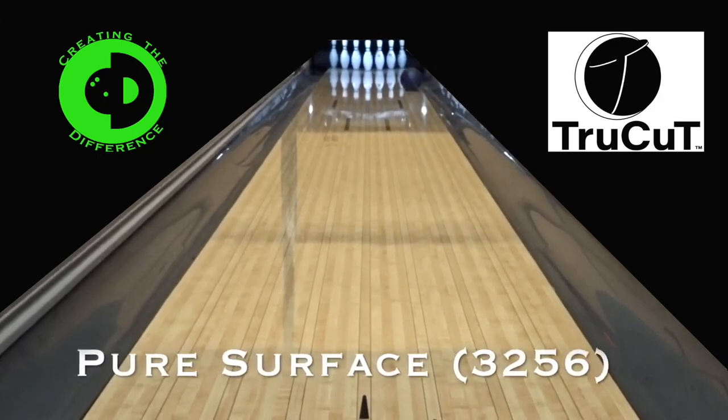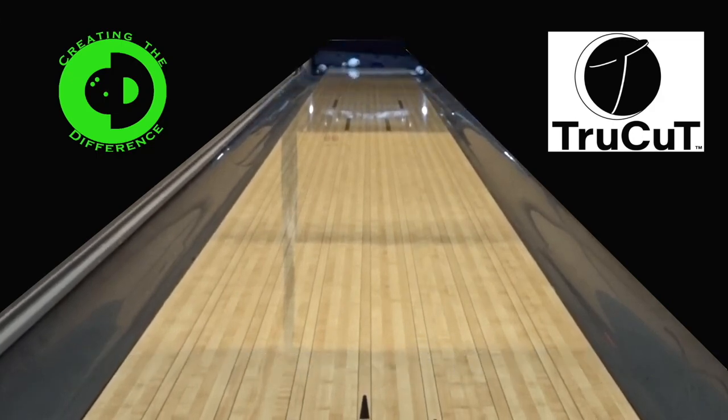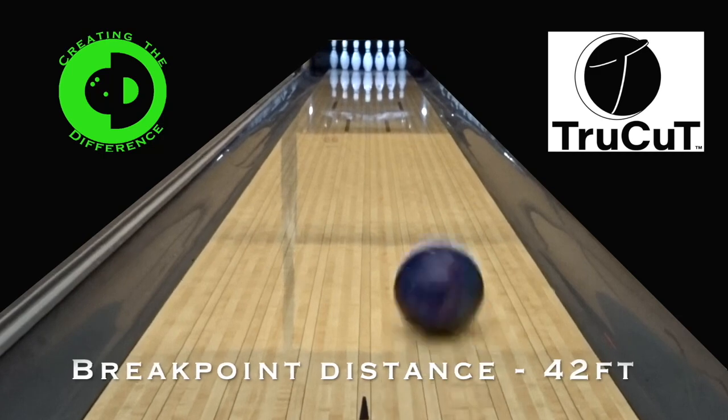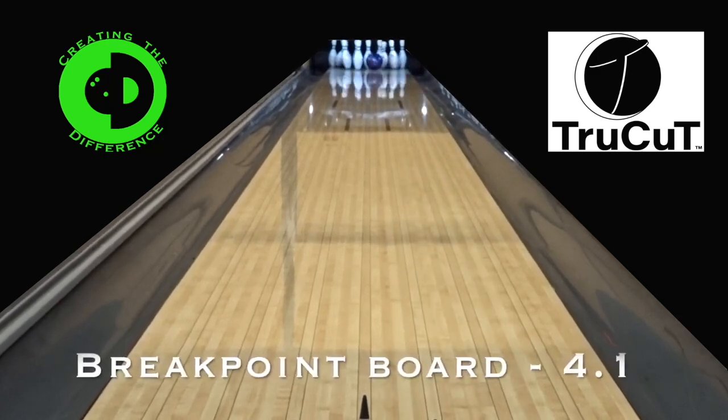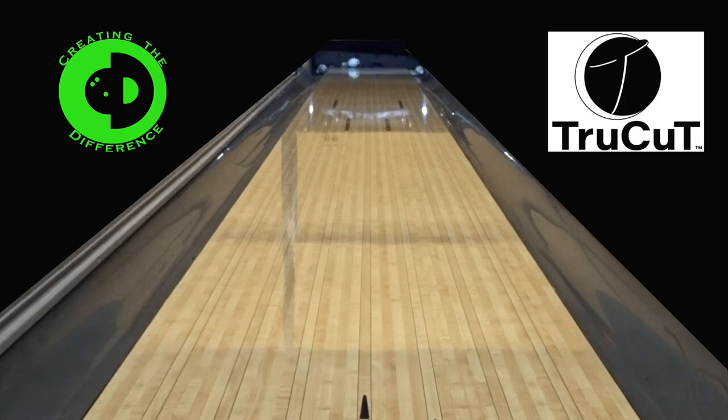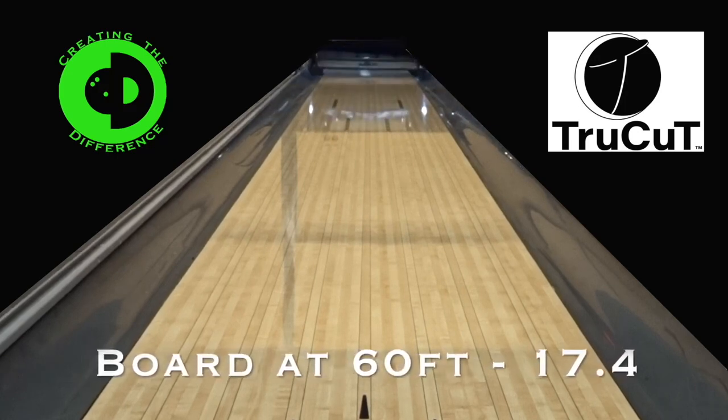Finally, we have the Pure Surface sanding pad. You'll notice that all of the sanding pads — Avalon, Sayer, and Pure Surface — are scanning anywhere from 1200 to 2100 points higher than what's written on the pad. Stay tuned to find out why.